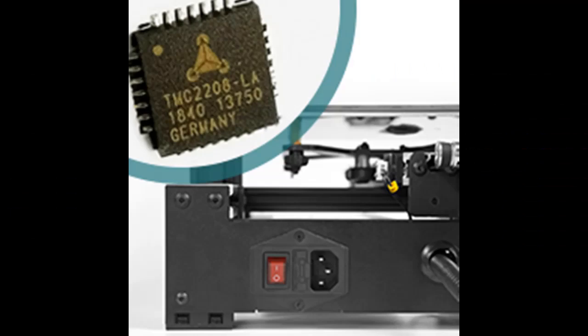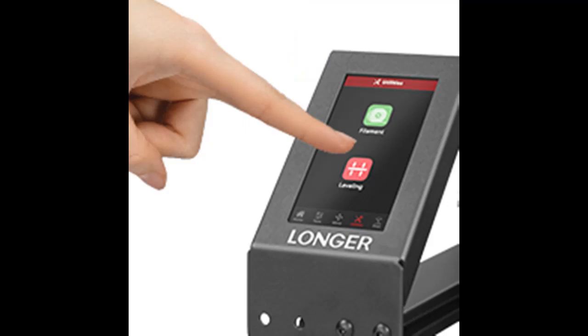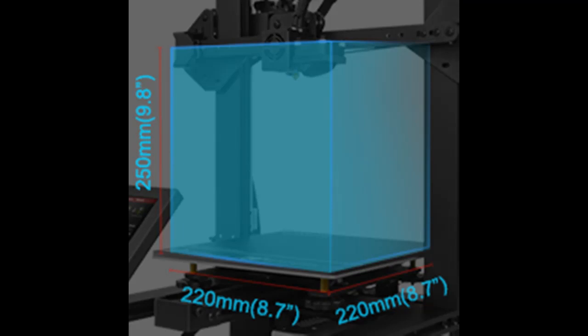The LK4 Pro can resume printing even after a power outage occurs, and can also pause printing automatically when the filament runs out. So you do not need to print from the beginning again in either case, which will save you a lot of time and material.